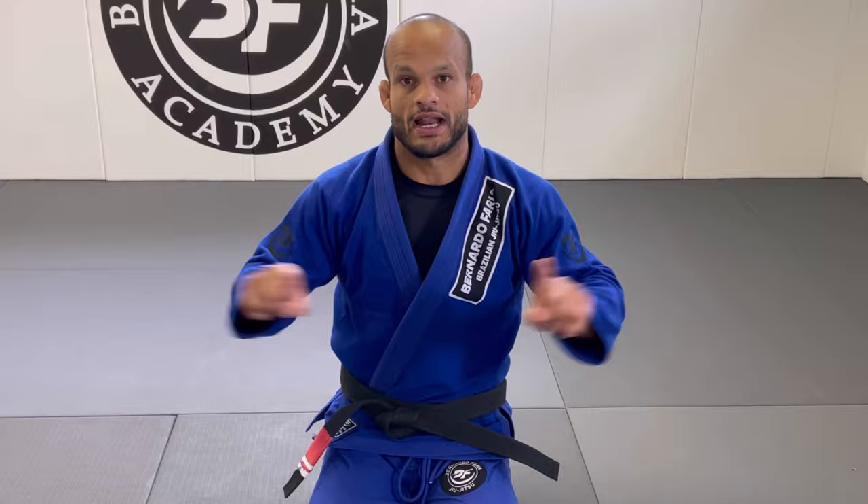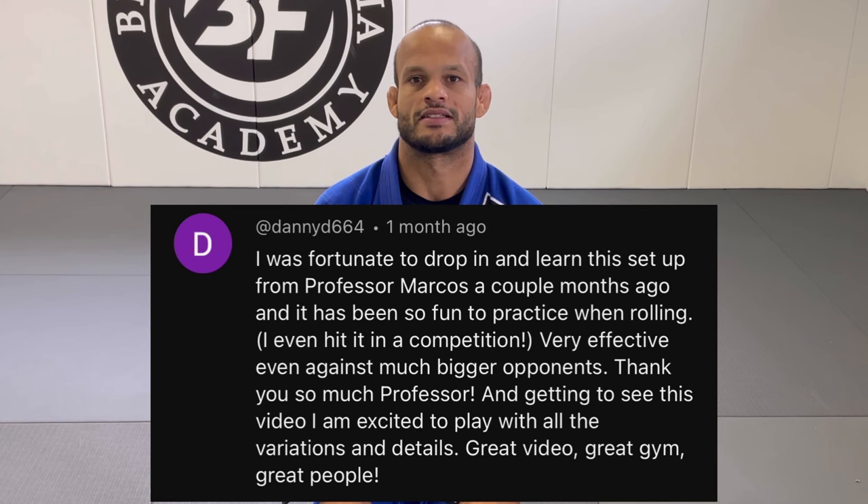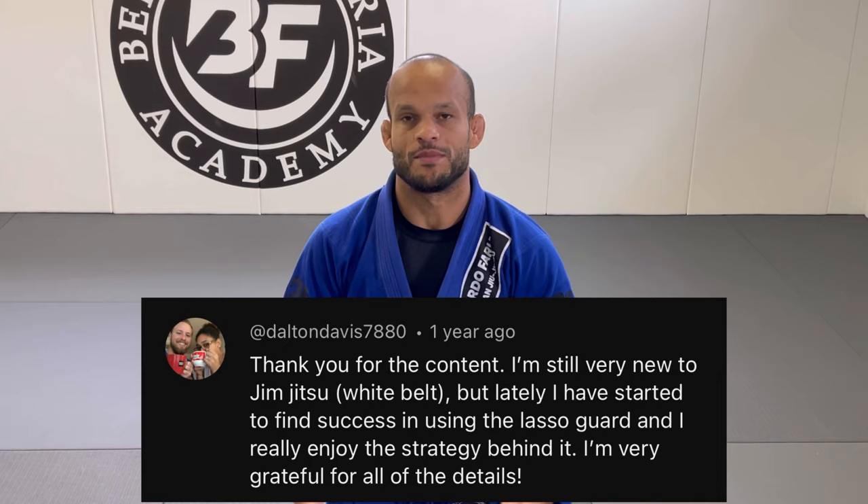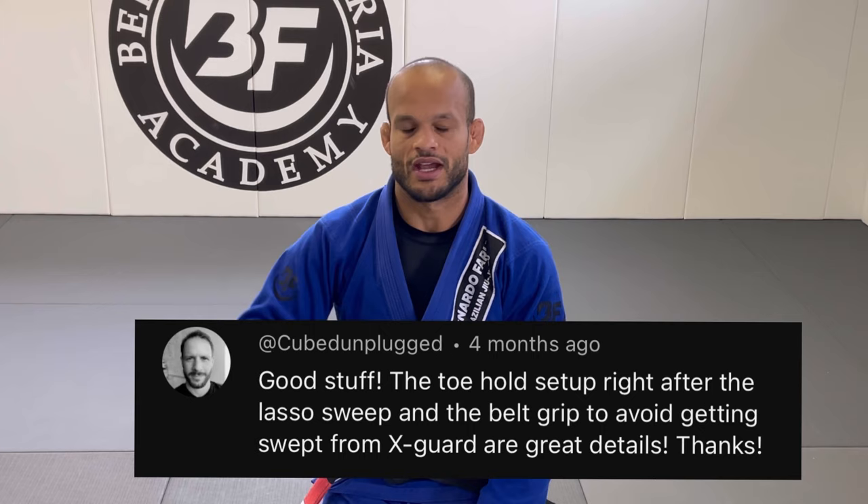I want to shout out all the cool comments. A lot of people have been watching the videos, drilling, and using the techniques in tournaments — that makes me happy. I'm going to put a highlight of those cool comments in the video, so take a look. In today's lesson, the request was for the São Paulo pass and the modified São Paulo pass.